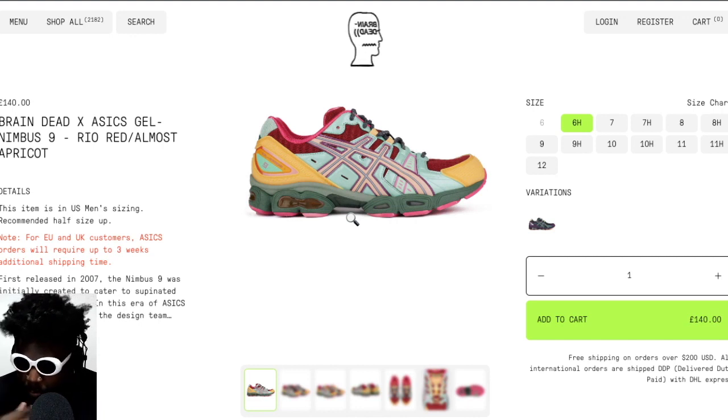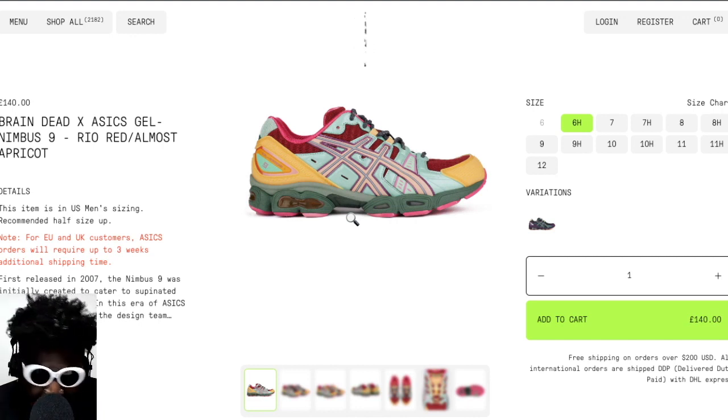Maybe me talking about them will make someone go buy them, but if not, I'll cop them myself. Braindead and ASICS did a really good job. Big up everyone over there — big up Kyle Eng and the other guy whose name I forgot. Big up Braindead for doing good things, keeping it going, and keeping the streets fed with cool and interesting stuff.